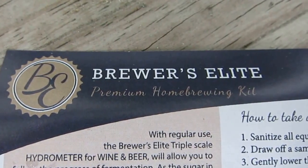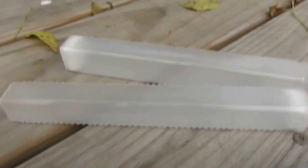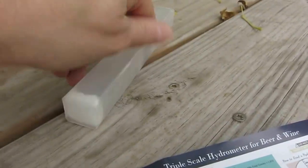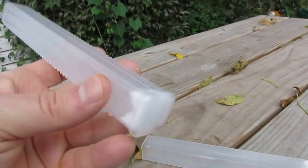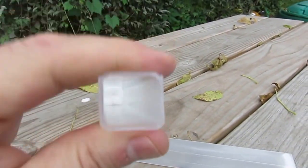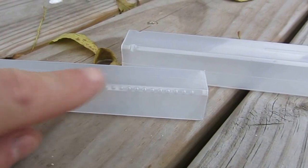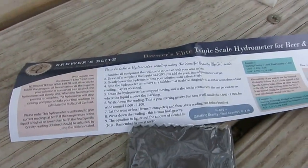I want to talk about the hydrometer I received from Brewers Elite — they asked me if I would be interested in testing it and I said sure. It comes in a nice sturdy container; the two halves fit together with foam padding on each end. It's fairly hard plastic, a nice container that ratchets shut with a serrated closure.